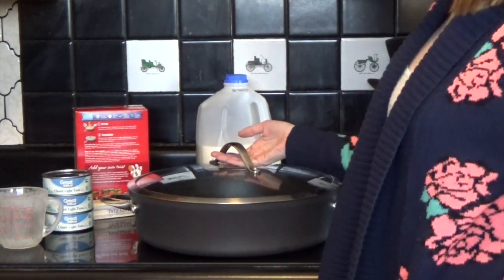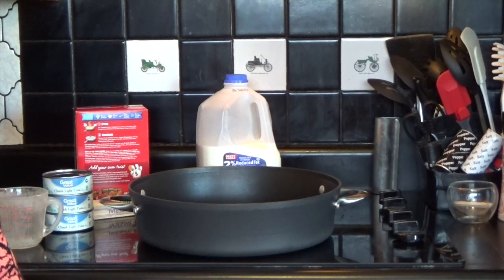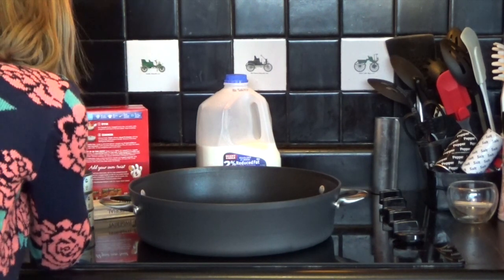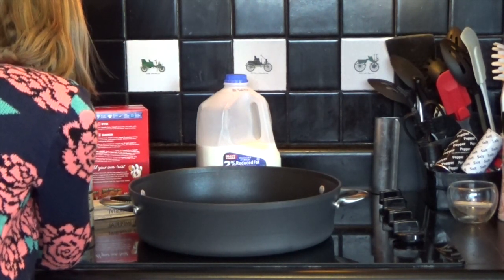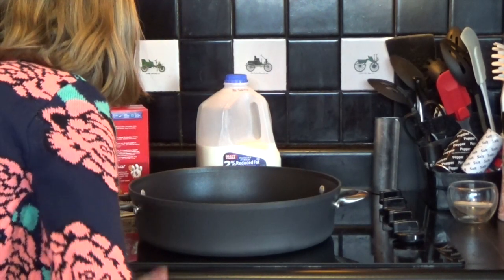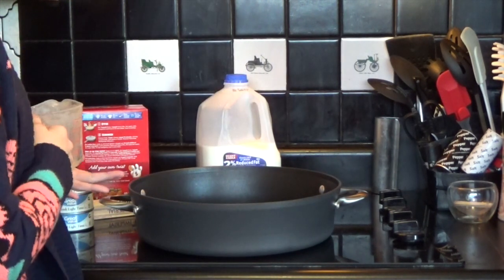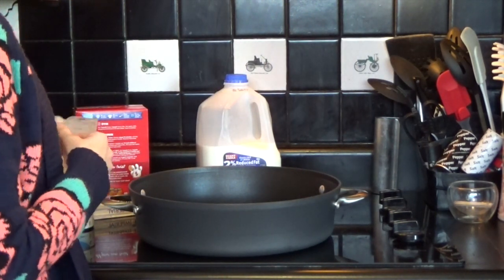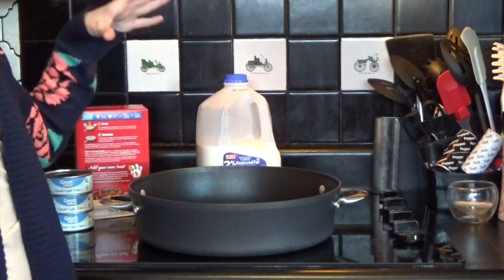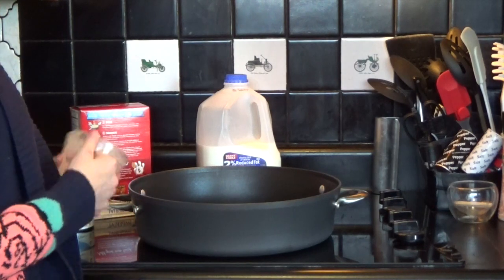But everything else we will be doing the double recipe. To get started, you want to add two and three-fourths cups of hot water, then three-fourths cup of milk, a half cup of margarine, and the tuna. You want to add all that and everything in the box into the pan to get started.